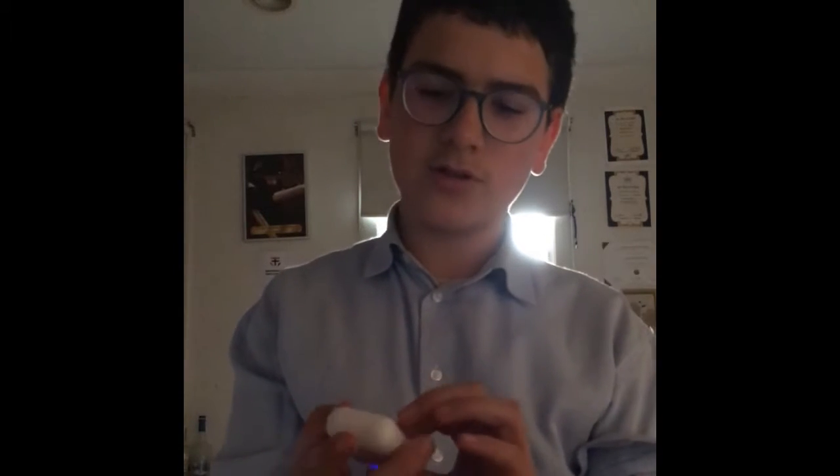Straight away you can tell it's lighter, the click's not as good, and you can see the different colors — you can tell it's not the real AirPods. But it's great for the money you're getting. Now let's try and pair them.